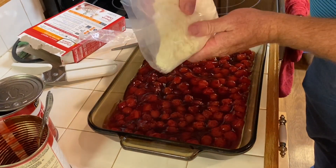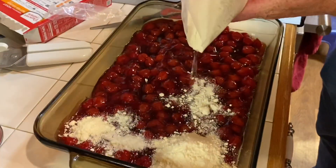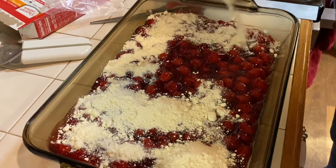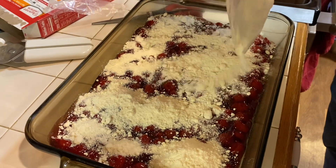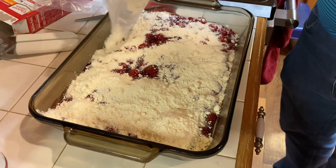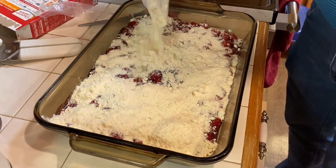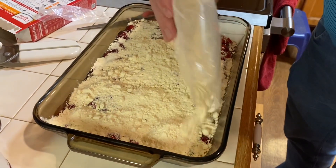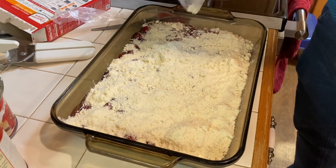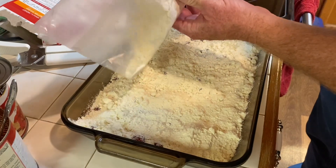Take your cake mix and just sprinkle it across, trying to get it even all the way across the pan. This is a favorite for my family for family get-togethers, or just anytime you've got a larger crowd, because it does make a full pan.